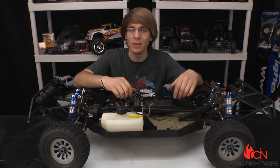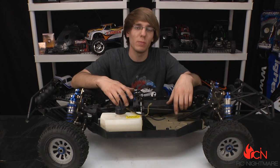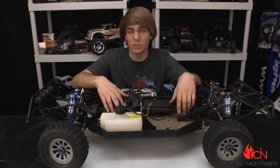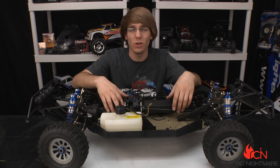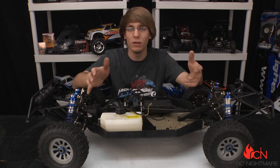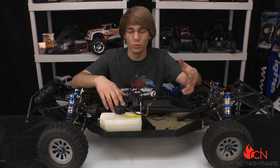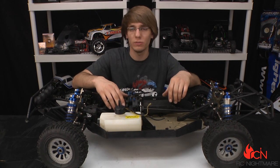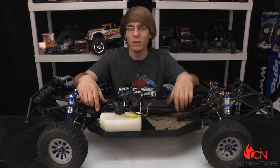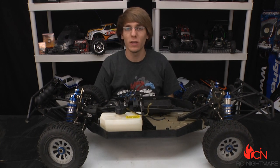If you have any questions about what we put on here today, comment down below. If you like what you see, check out our website at RCNightmare.com. And if you've got anything you want to sell or buy some cheap RCs, check out our brand new website BuyRCStuff.com — it's like an eBay just for RC, real cheap to list your own stuff. Thanks again for watching guys, we'll see you real soon.